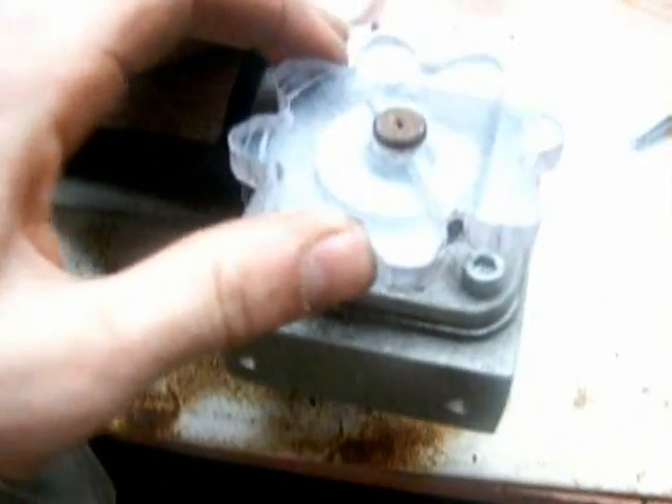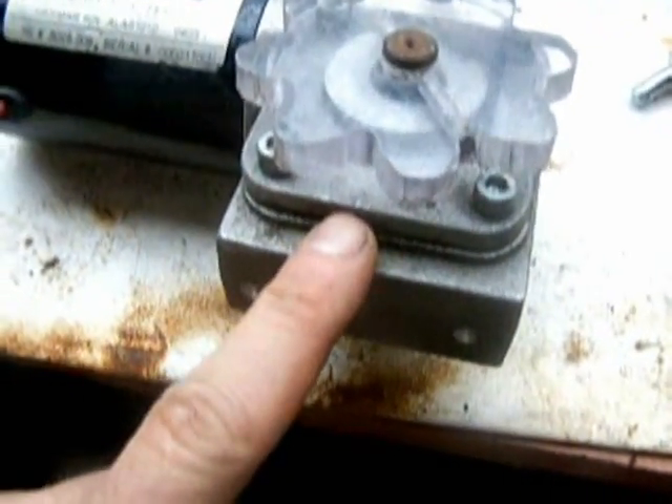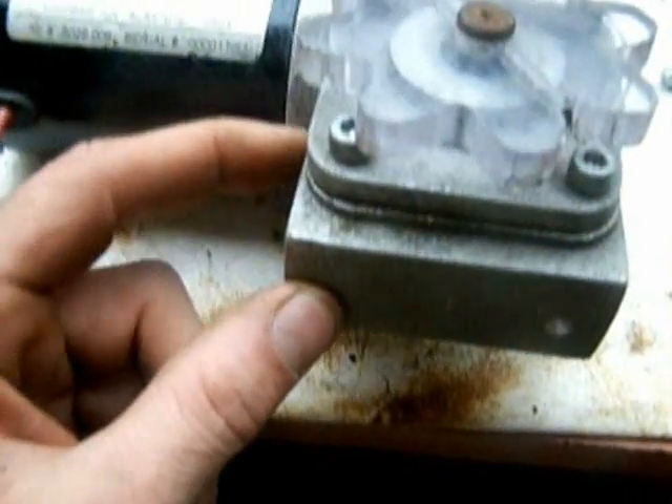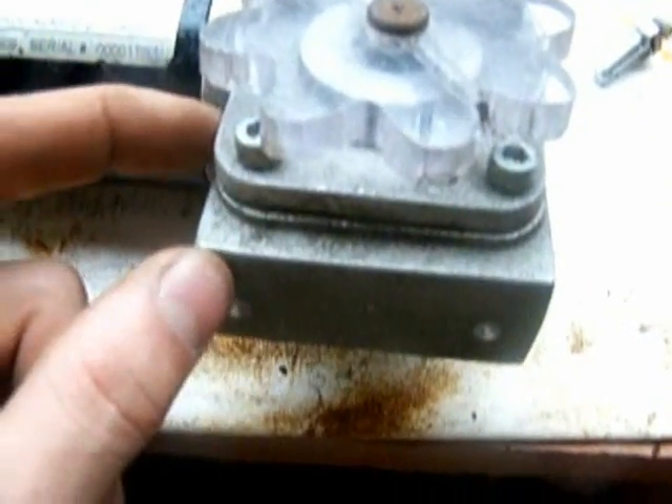There are two holes drilled and corresponding spots on here for smaller holes that are going to get tapped. Now before I put this silly thing on, I did take this off and look inside. This had a pretty thick piece of aluminum here, and I'm going to try not to go through because if I go through I'm going to hit the gear that's inside and screw up the whole thing.